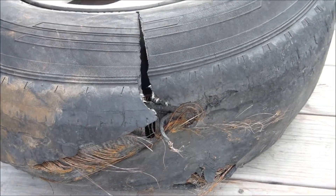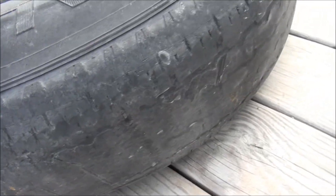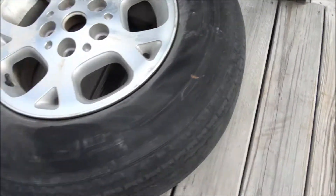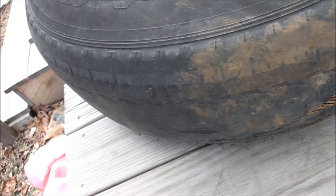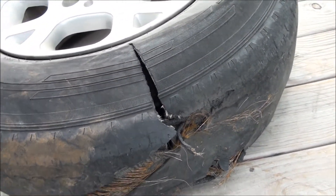As you can see, the tread was so low — lack of tread — that your tire does not have any protection. She hit something and since there was no tread to help protect it, it blew and it blew very bad.